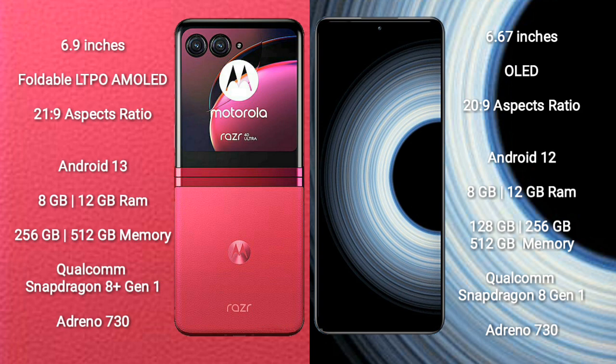Motorola RAZR 40 Ultra runs on the Android 13 operating system. Redmi K50 Ultra runs on the Android 12 operating system.